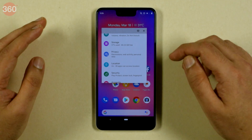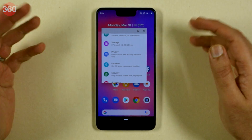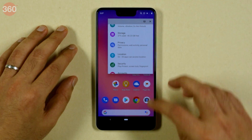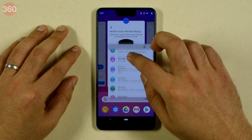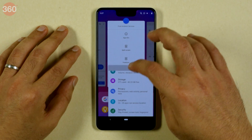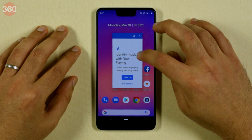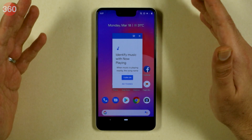This obviously makes a lot more sense on larger screen devices — say for example if you're using this on a tablet, a dual display, or a folding phone, which is something supported on Android Q. As of now, it's just allowing one window in freeform mode at a time, which should not be the case once the operating system actually starts rolling out.